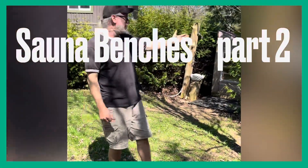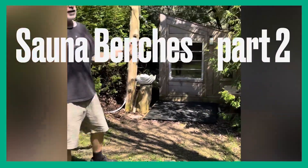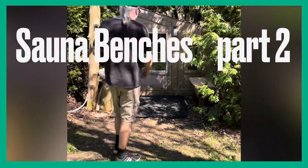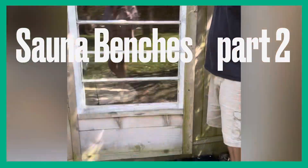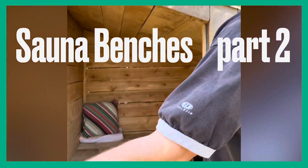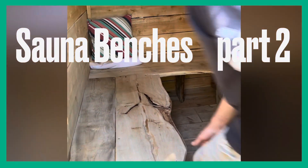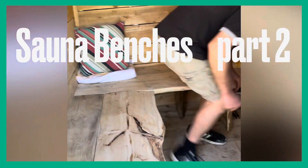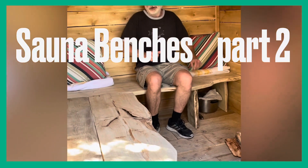Hey, back at the cottage. Here's the sauna. Finally got the benches done. In part one we saw that the benches were somewhat too small — they were too narrow. When you sat on them, you ended up sitting with your back right against the wall. Not very comfortable at all.